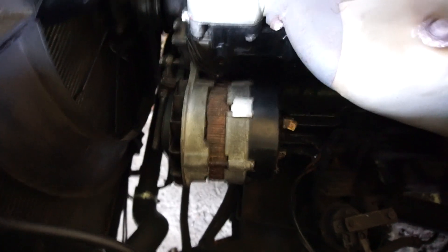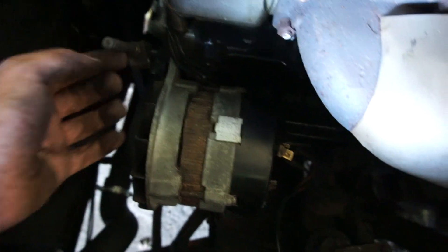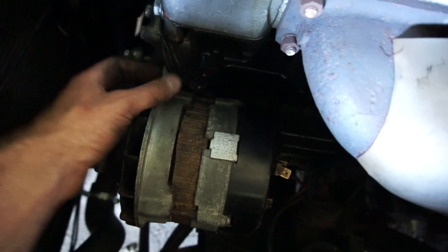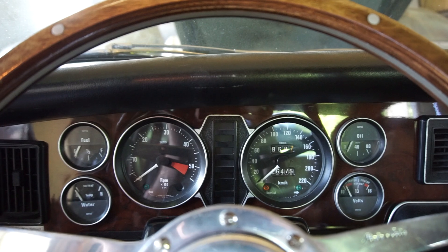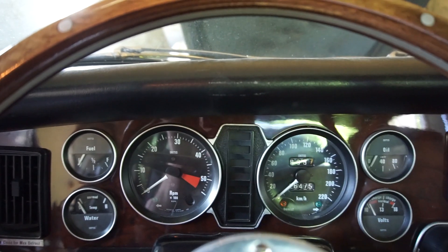That looks a little cleaner and it's almost back in place. There's no real trick to replacing the alternator on this car — it's pretty easy. One thing I find useful is to completely remove the tensioner by undoing this bolt, because it can get in the way, and especially with a brand new fan belt it can be pretty tight. So remove it completely so you can shove the alternator all the way up and get the fan belt on. I'm putting the tensioner back on, then the bolt, tensioning it all back up, and hooking up the electrics.